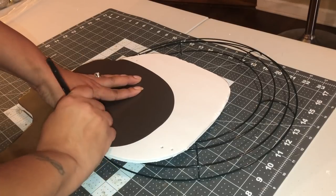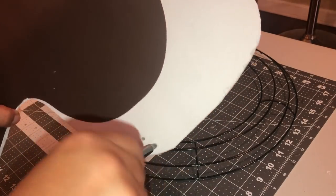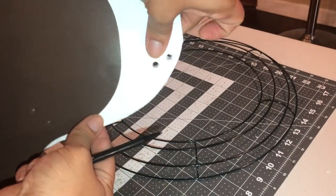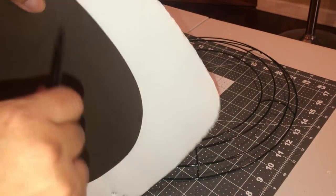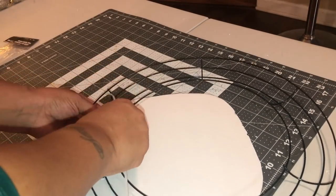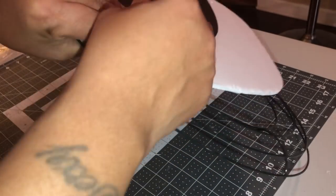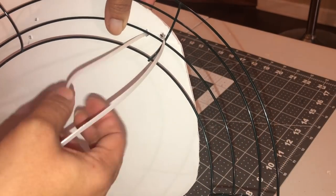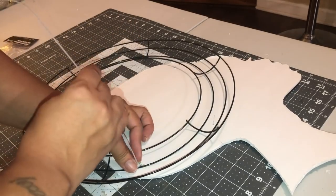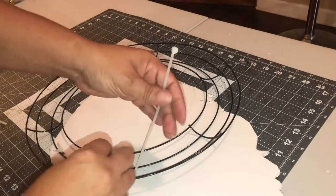Once I have it where I'm satisfied, I'll make some little markings and then use zip ties to attach the foam board to the wire wreath. I'm making the holes a little bigger by sticking a pin through. Take the zip ties and make sure when you run them through, they close up in the back of the wreath connecting across the wires. Be sure not to pull them too tightly because it will mess up the poster board, but you want it snug.